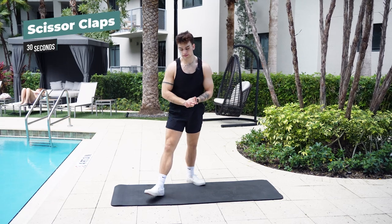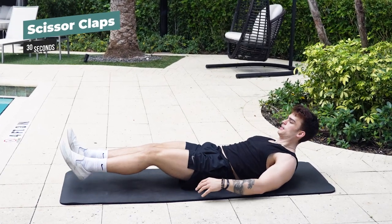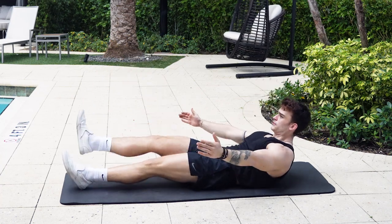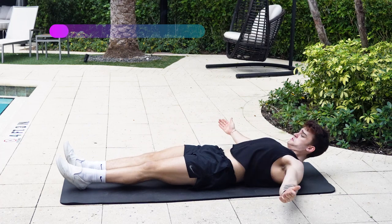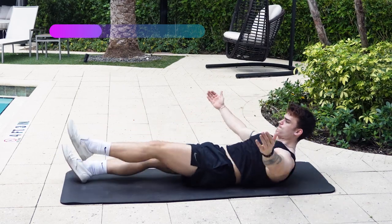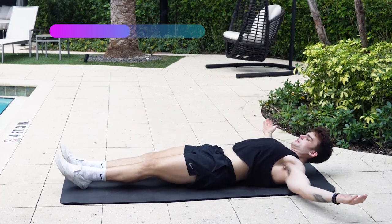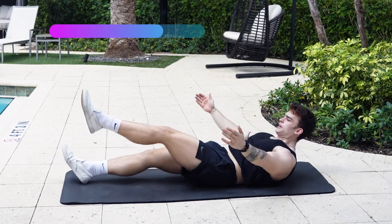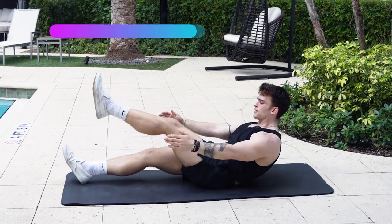Next exercise, we've got scissor claps. Let's lay down and hop right into them. Remember, I like to keep my chin a little tucked. Make sure that core is activated and begin. You can always start with the knees and legs all the way down to the ground. Sometimes it is good to disengage and re-engage the abs instead of holding on to that tension the entire time. And five, four, three, two, and one. Nice!